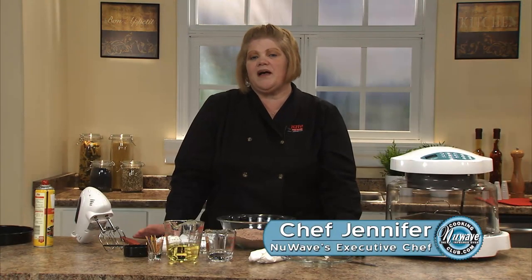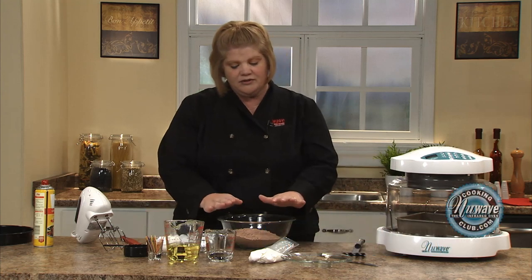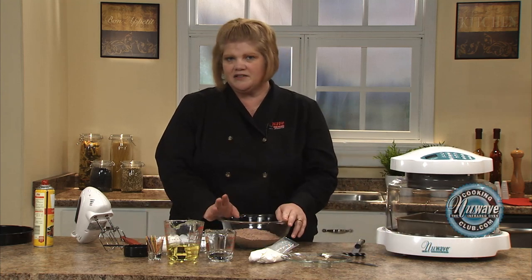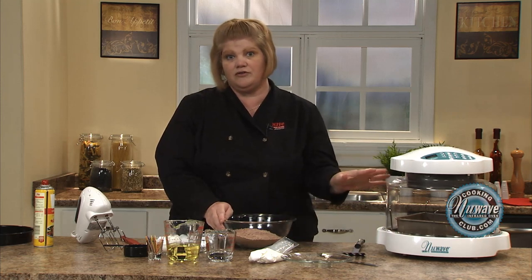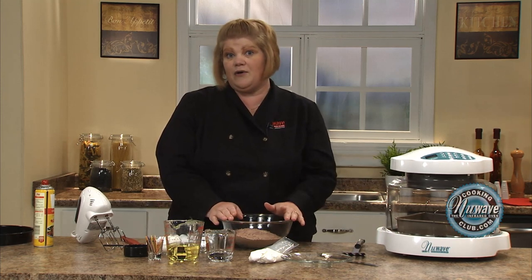Hi, welcome to the New Wave Cooking Club. I'm Jennifer, the executive chef for New Wave Oven. And today we are going to address the boxed brownies. I get so many complaints about this, so I'm going to do it and show you how I do it and how it works.